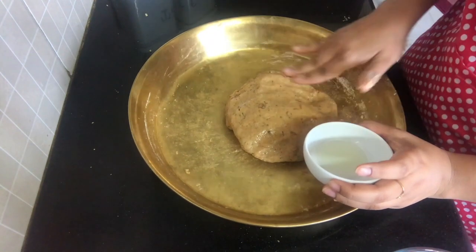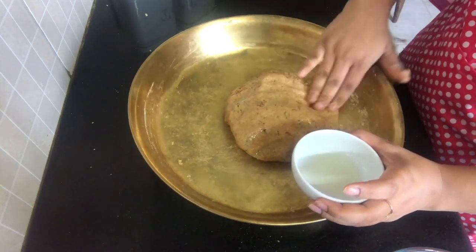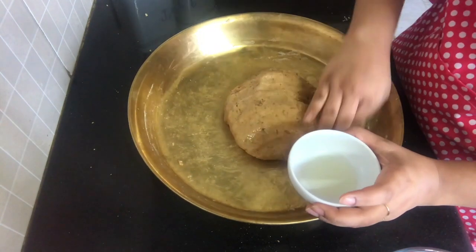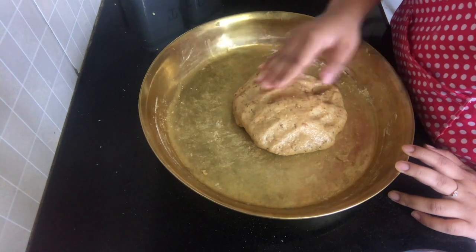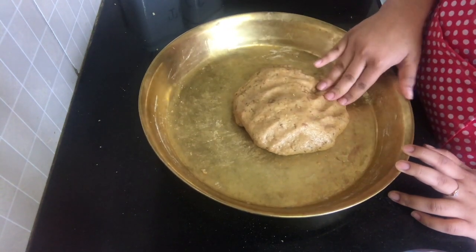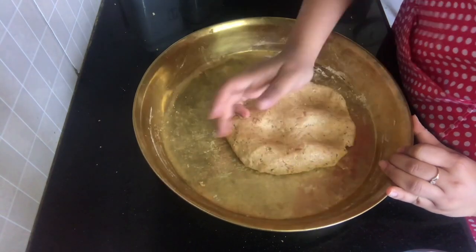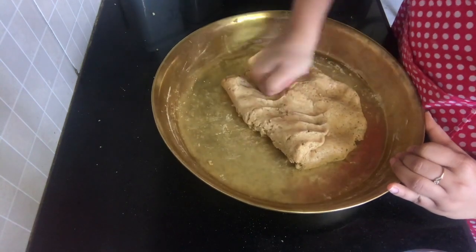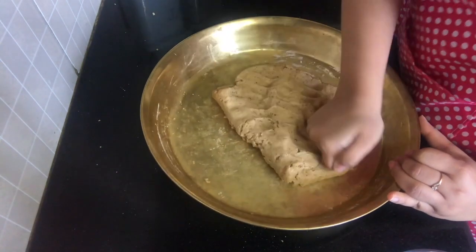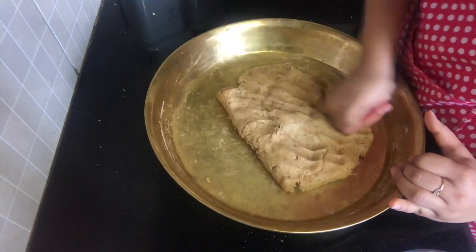I am just going to let it stay for about 10 minutes. So I have let my atta rest and I'm just going to knead it a little more again. Then we are going to make small balls out of it, roll them out, and then we will fry our kachoris.